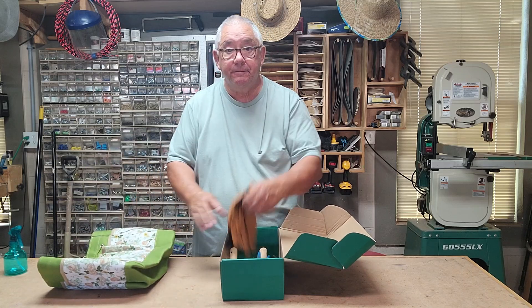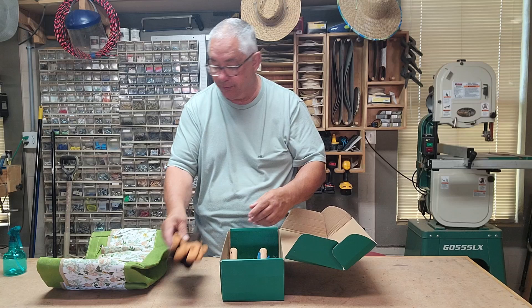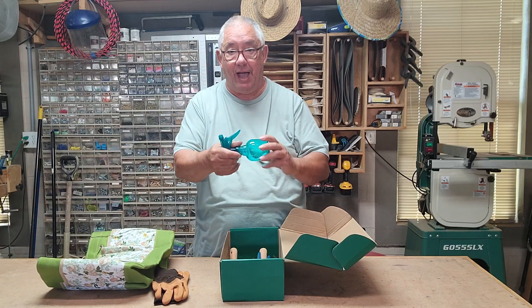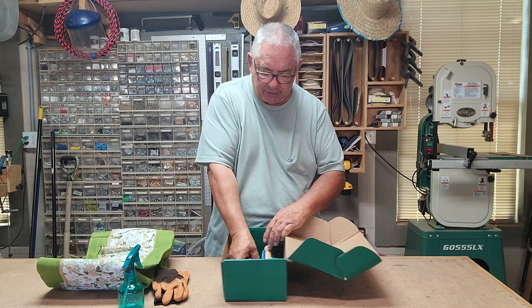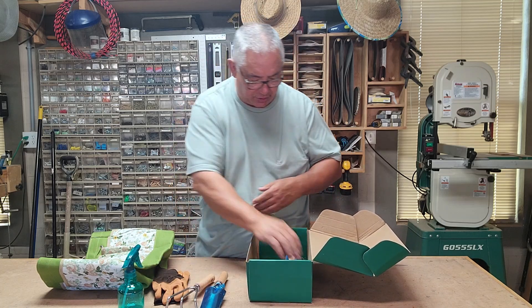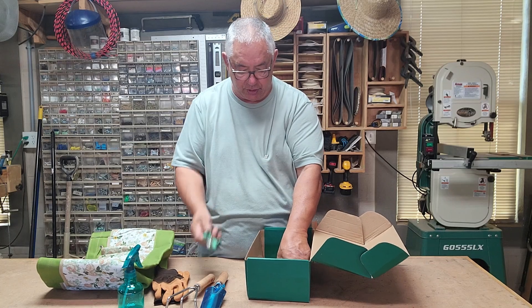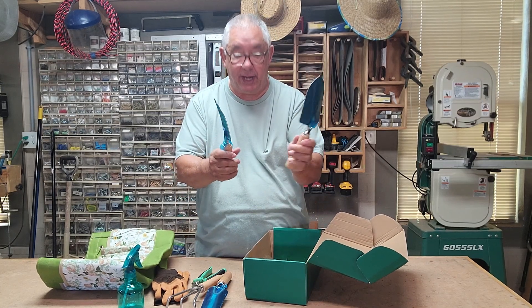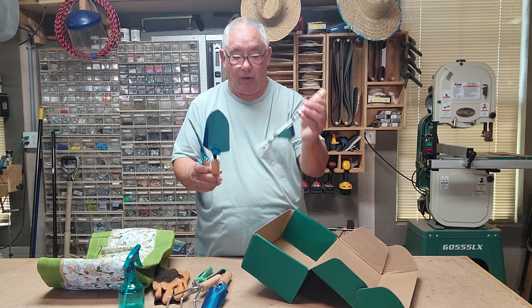So you get this bag, a pair of gloves, a spray bottle — which I couldn't put back in the box to close it — and you get other tools: spades, a weeder, a pair of shears, and also a spray shovel and a weed puller.